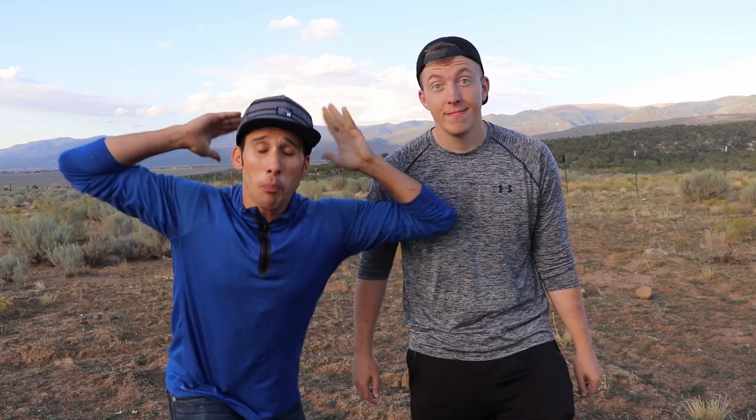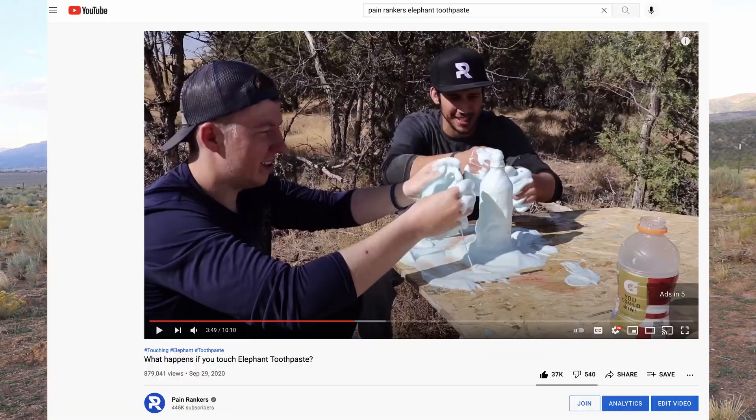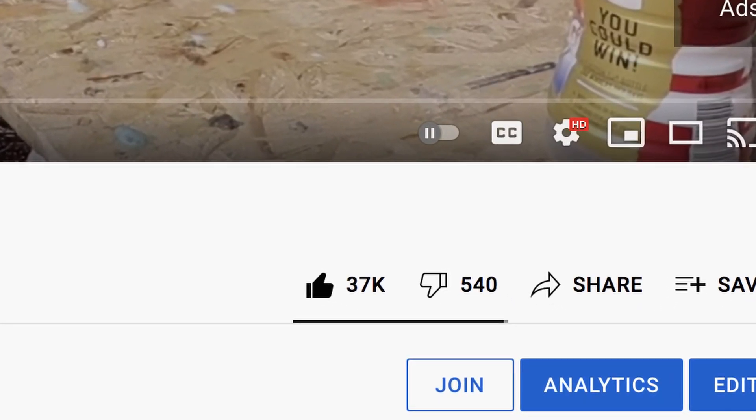We bring you pain videos every single week, so make sure you hit the subscribe button and ring the bell — never miss a video. Pain science. Thank you guys so much for getting 20,000 likes on our elephant toothpaste video from last year. We told you we'd do it, so we're here this time around giving you the devil's toothpaste.